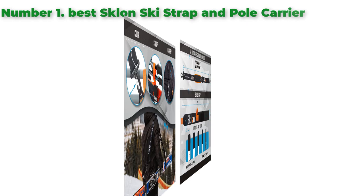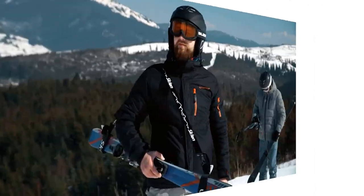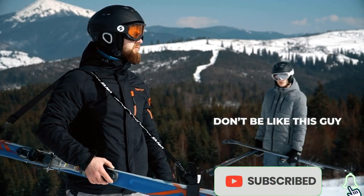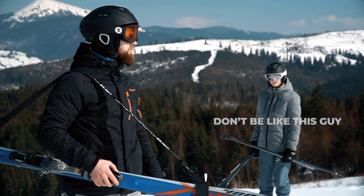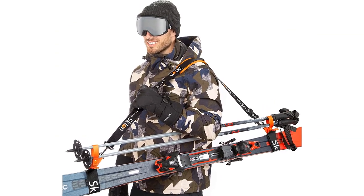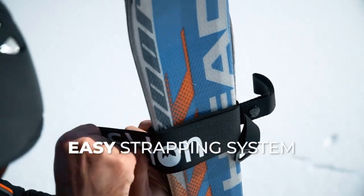Number 1. Best Sklone Ski Strap and Pole Carrier — perfect for families. The Sklone Ski Strap and Pole Carrier was designed with tired skiers in mind. One of its best features is the air mesh cushion shoulder pad. It's comfortable and stays secure on your shoulder, so you can keep your hands free for other activities or tasks.